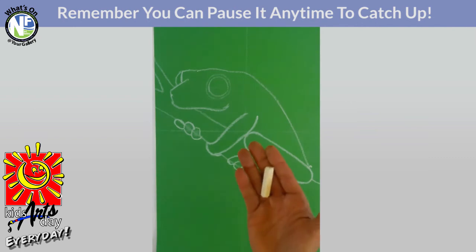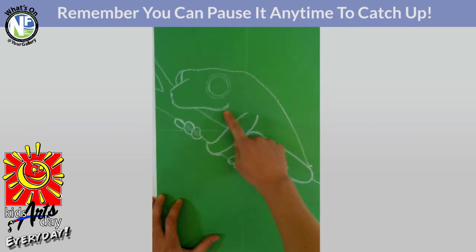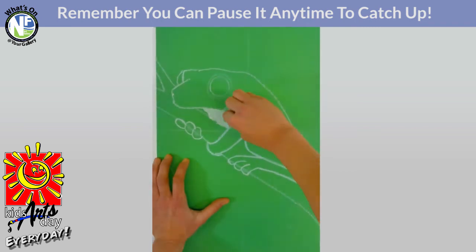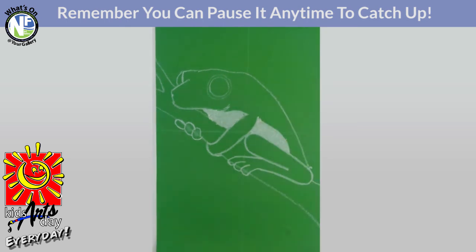Let's get that white pastel ready. What we need to do with the white is color in just the front of the tree frog — the belly area and a little bit between the arm and the leg. Using the tip of the pastel, color in to hide as much of the construction paper as possible. Little lines all together make sure to cover the space really well. That's it for our white — we're going to be using it a little bit later, so put it to the side.